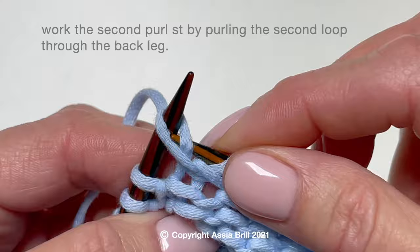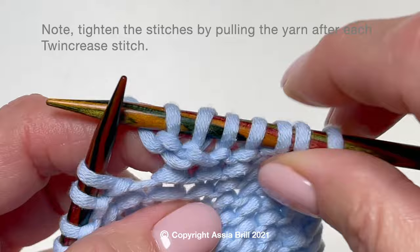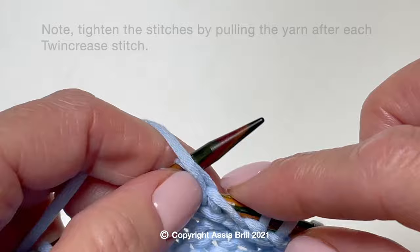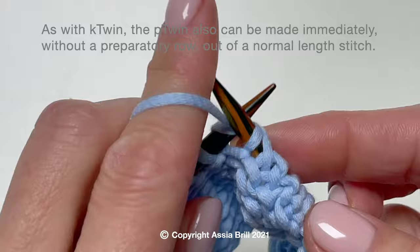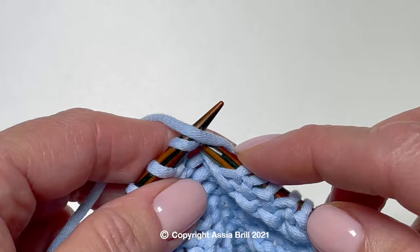Tighten the yarn. Work the second purl stitch by purling the second loop through the back leg. As with the knit twin, the purl twin also can be made immediately without a preparatory row, out of a normal length stitch.